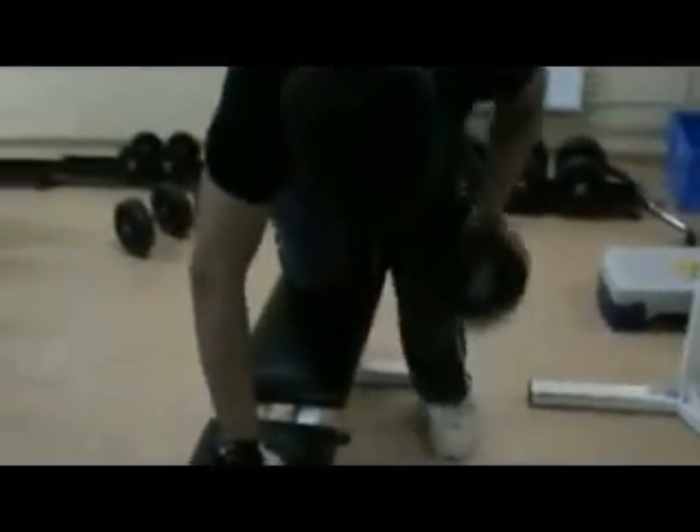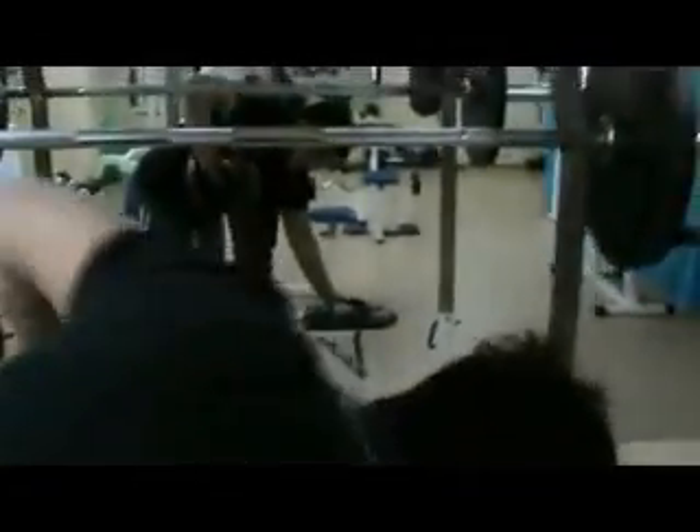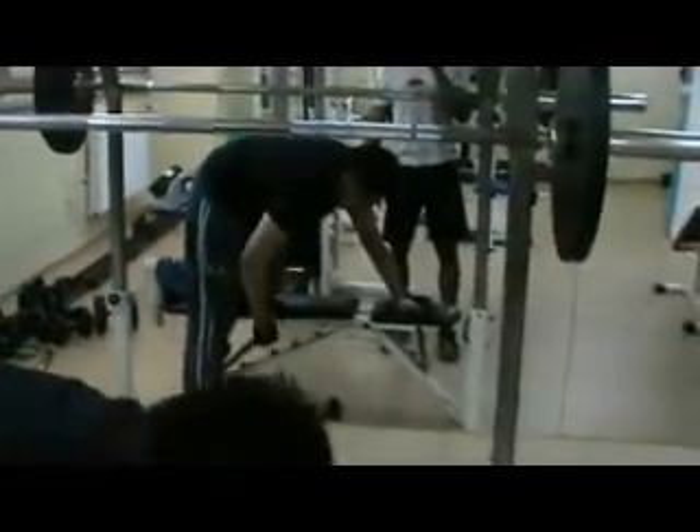In three, two, one, go. Keep the back as straight as possible. This exercise squeezes this part of the back, giving it more definition. Try to go to ten reps for each side.